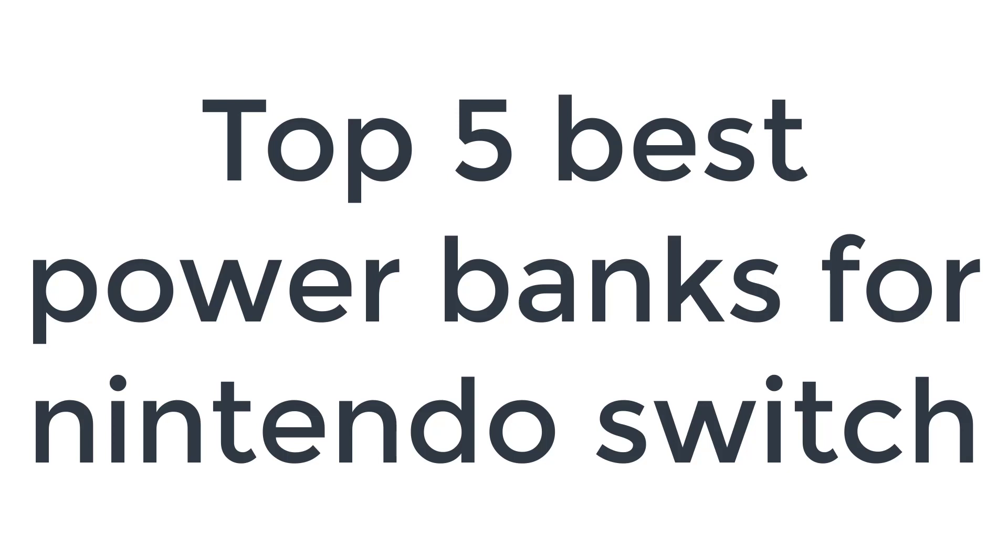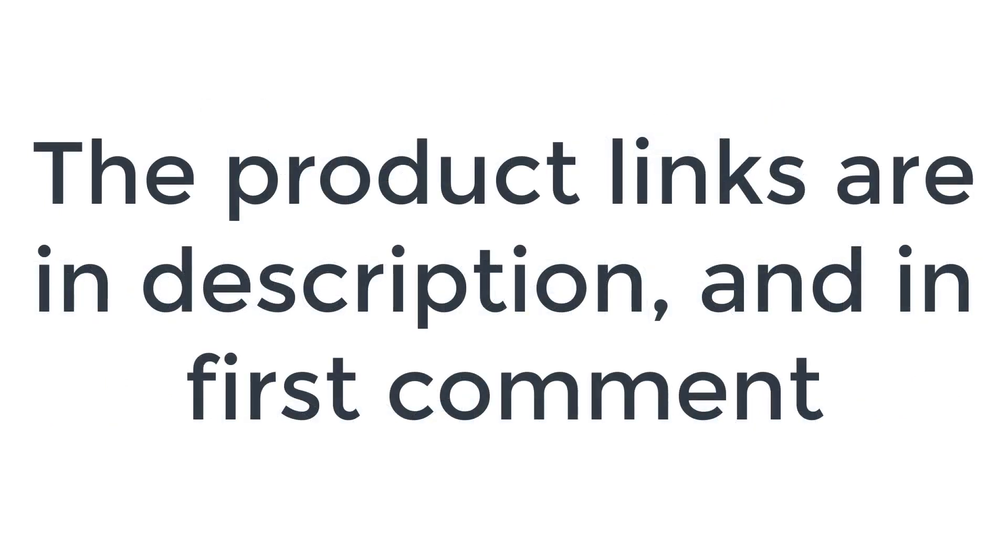Without wasting your time, we are going to share the top 5 best power banks for Nintendo Switch. The product links are in the description and in the first comment.